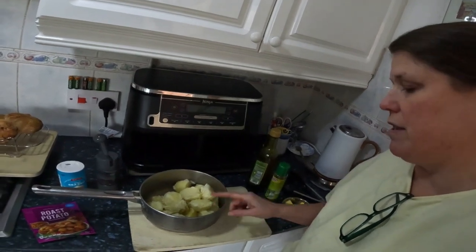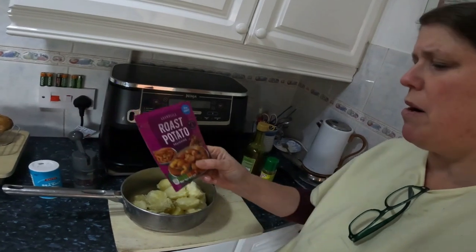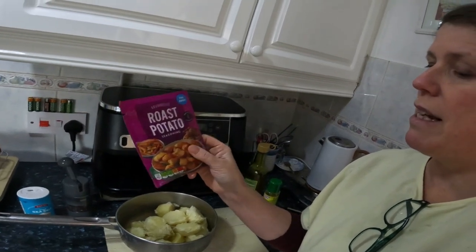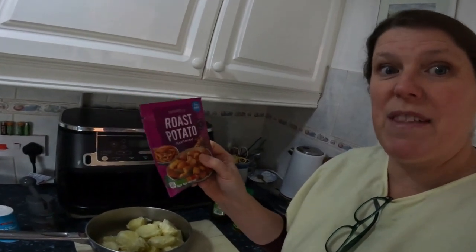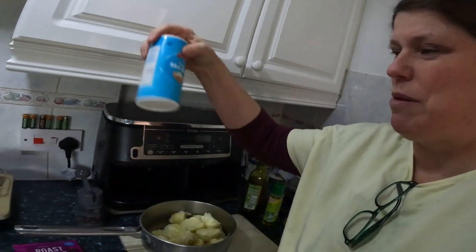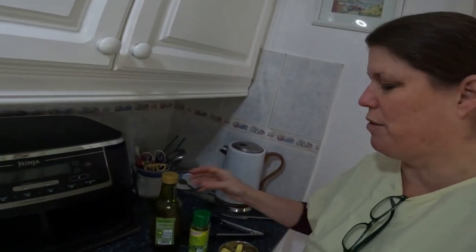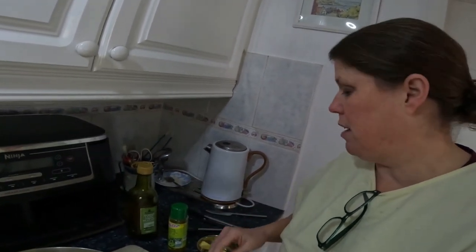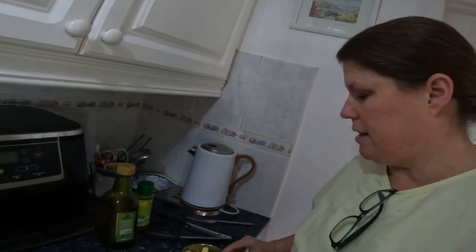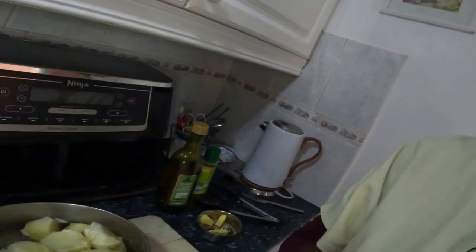I'm gonna get these potatoes prepped for the Ninja. I actually found these in my cupboard - I remember buying them weeks and weeks ago from Aldi: roast potato seasoning. So I thought I'll sprinkle a bit of that instead of the oxo cubes. I've got pepper, salt. A bit of olive oil. I will cook them on the day in goose fat but I just don't have any in the cupboard, otherwise I would have done it in goose fat. That's for spraying once they're in the basket, and I've got a little bit of knobs of butter to add to the basket just for extra flavor.